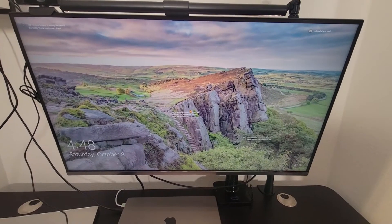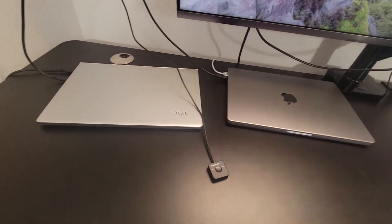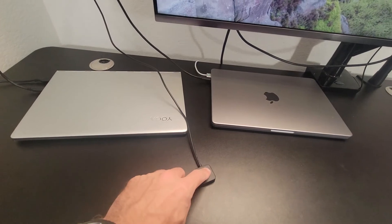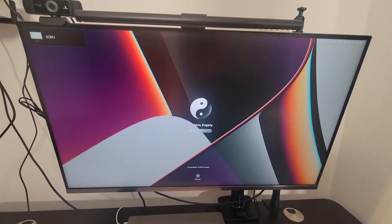My favorite option so far is to use a physical KVM switch. Right now you can see the output from a personal laptop. Now I press this button and voila, the connection switches to a different laptop and I can still use the same mouse and keyboard. And yep, it works well with both Macs and Windows.